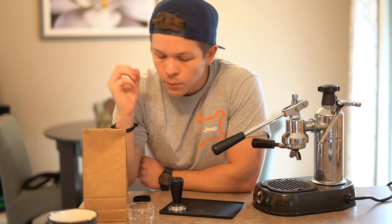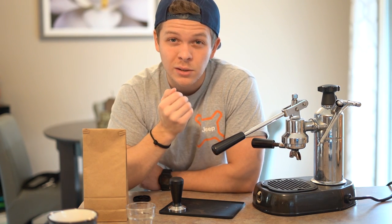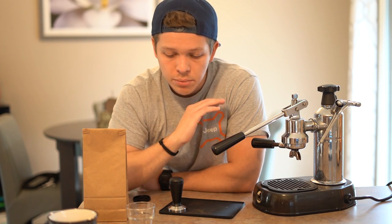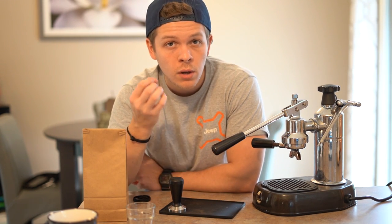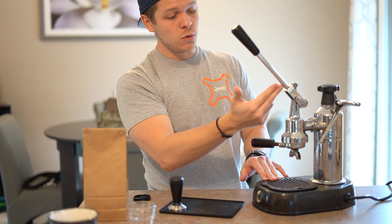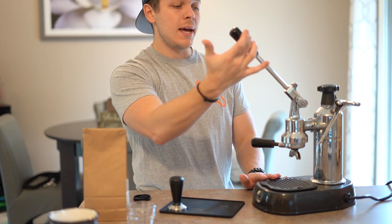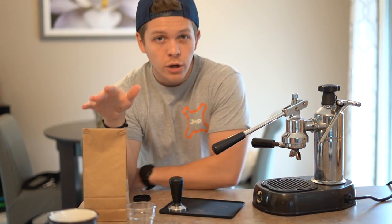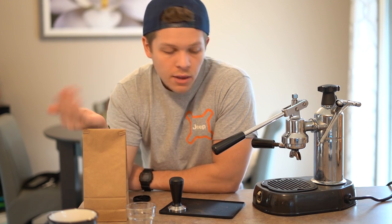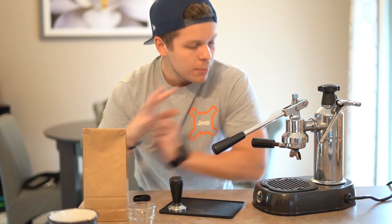One of the hardest things with this machine is getting the grind right. I have some freshly ground coffee from a specialty supermarket near where I live — they have a really nice grinder. One thing you're going to want to invest in is a good grinder; they get kind of pricey. The grind makes a completely big difference — if it's too coarse, the water is going to flow through way too quickly. This was ground at the finest setting they possibly had, which was a Turkish setting. There were two clicks on espresso and then Turkish, which was the finest you could get.